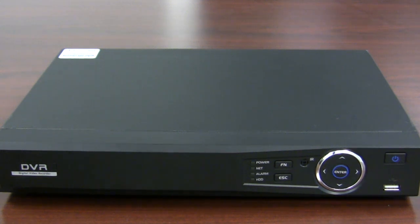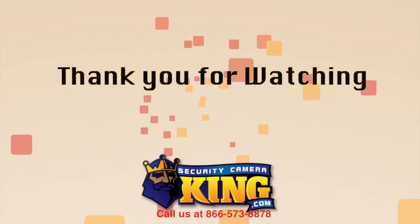This particular DVR is available on our website right now. It's HDCVI — a brand new technology, High Definition Composite Video Interface. It supports a single drive inside. It's packed with features and I hope you like it. Good luck, and thank you so much.